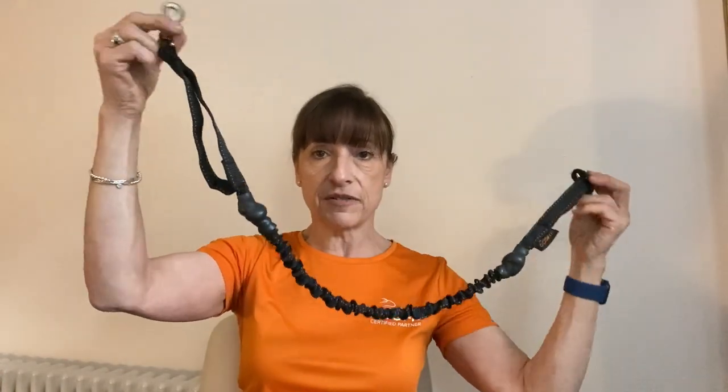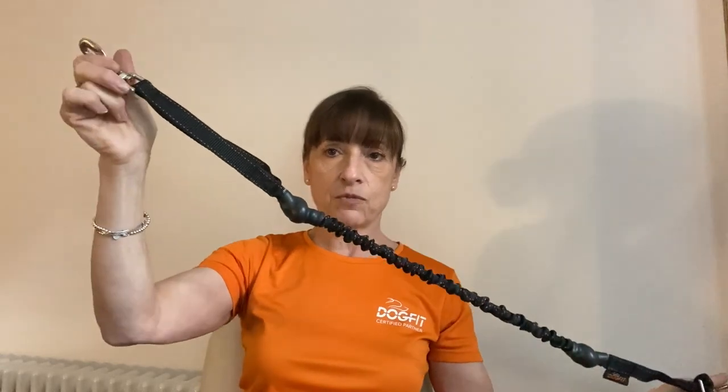First, we'll take the short line. This is a DogFit short canicross line — it's 1.2 meters long when fully stretched and about 80 centimeters when unstretched. It's designed for canicross and has a super strong bungee section in it.